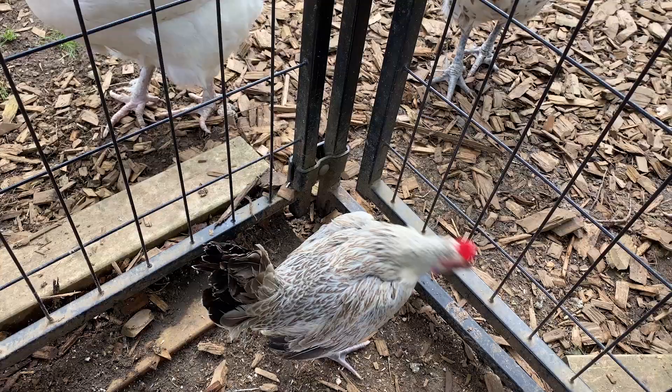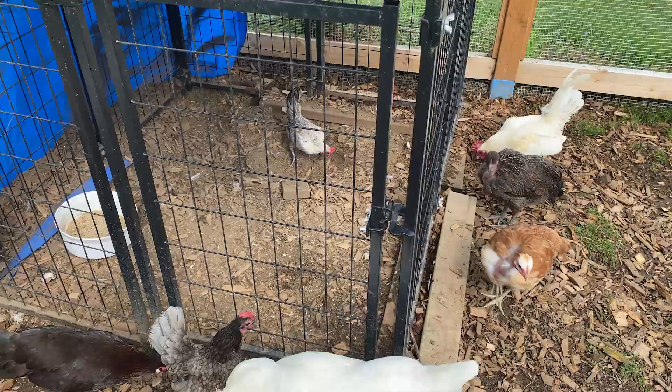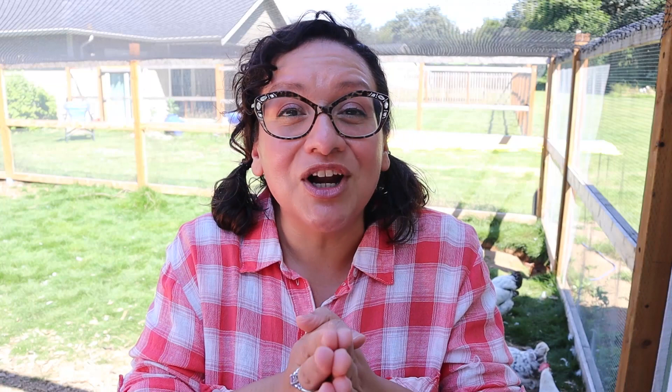Salt was super happy to go back out with her flock. I did have to do a bit of an integration process since the chickens didn't know who she was, but it didn't take very long — she was pecking and scratching with them and super happy. If you want to learn how to integrate new chickens into an existing flock, click the link. It's 100% friendly backyard chicken education and entertainment.